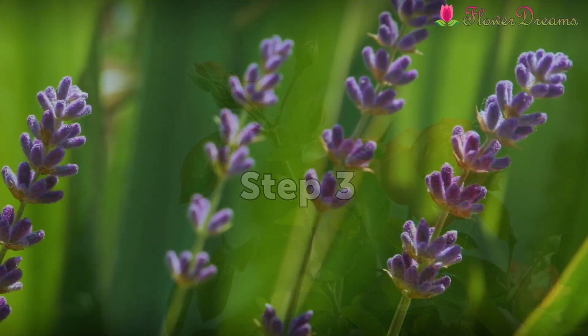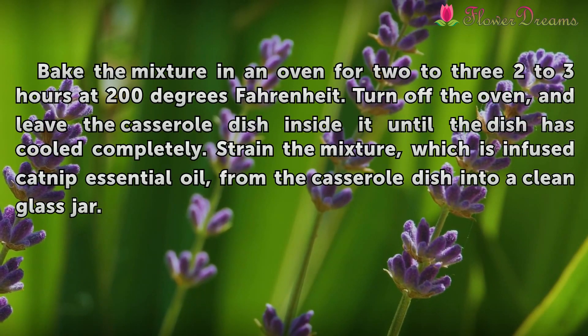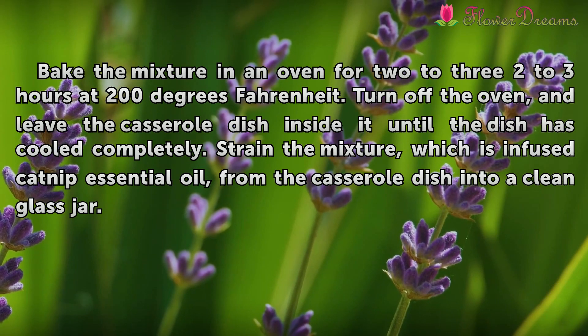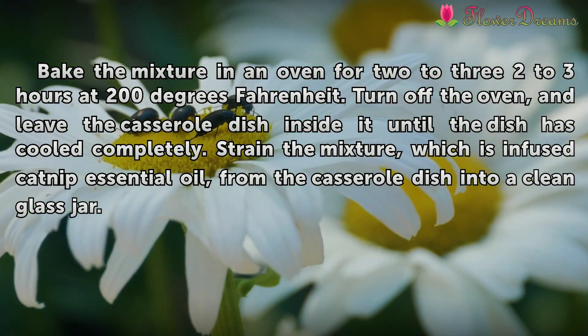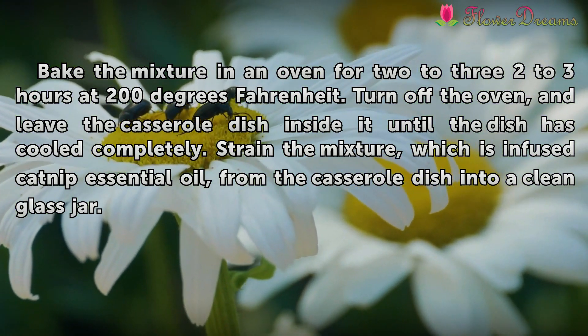Step 3: Bake the mixture in an oven for 2 to 3 hours at 200 degrees Fahrenheit. Turn off the oven and leave the casserole dish inside it until the dish has cooled. After the oil is cooled completely, strain the mixture — which is infused catnip essential oil — from the casserole dish into a clean glass jar.